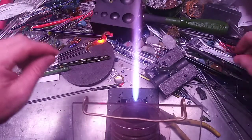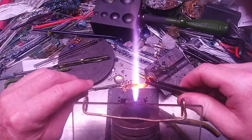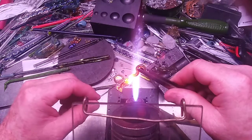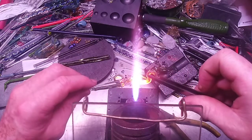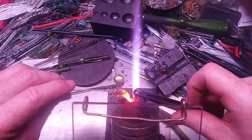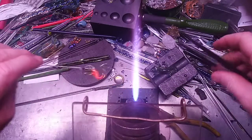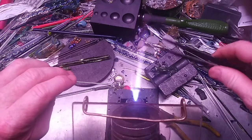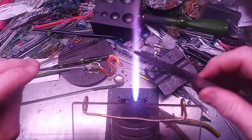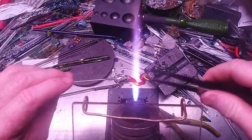Anyway, almost there. I want to adjust this slightly. I might have screwed it a little bit, but we're going to make it work. Oh yeah, that'll work, that'll stay. You will see it lit up in the description and also on my Facebook page, Melting Memories, showing off what I have just done.